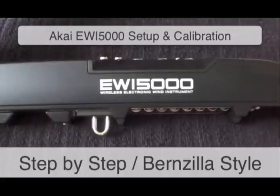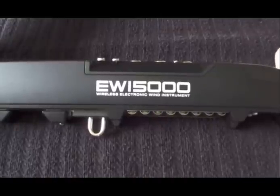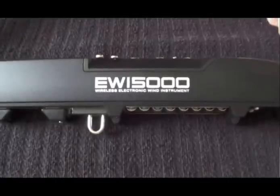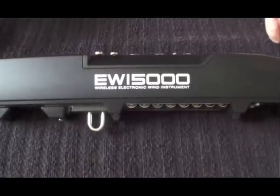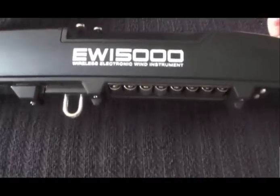Bernzilla and the Art of the EWI here with the setup and calibration of the EWI 5000. I have a brand new factory fresh EWI 5000 right here. The only thing that's been done is the battery has been charged up and installed.